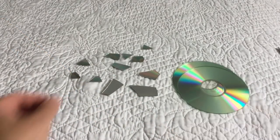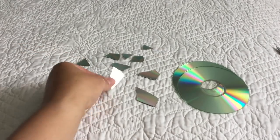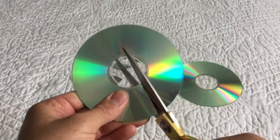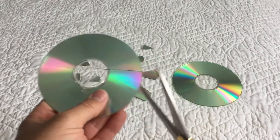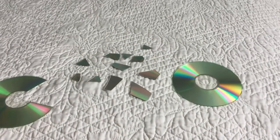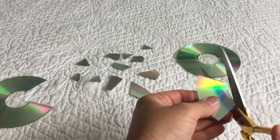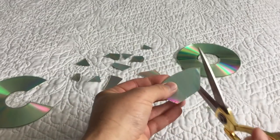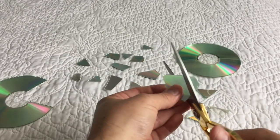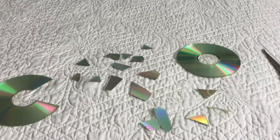Next, we're going to take our CDs and cut them into small pieces. As you can see, I have some small ones and some large ones. Make sure you have really sharp scissors because if you don't, it's going to end up breaking the entire CD and it's going to crack, and you don't want that to happen. I'm just cutting small pieces of different sizes. We're going to continue doing that to all six CDs, then set those aside.